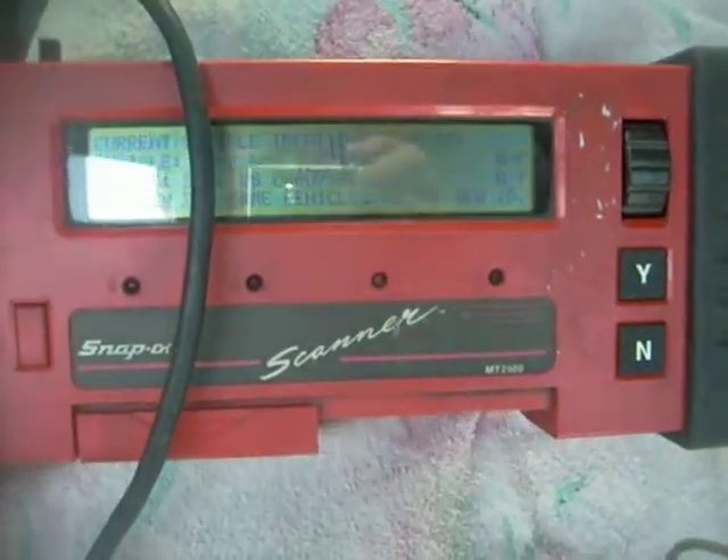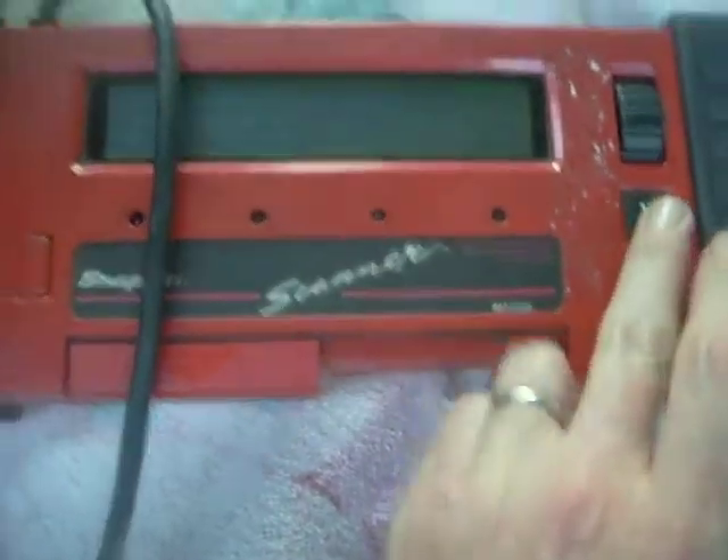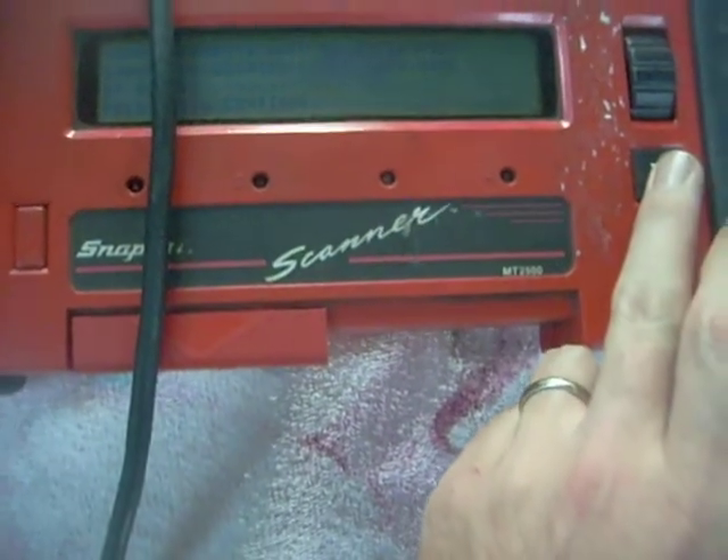It worked really good to set my cam advance. That's the vehicle — it's connected. The key's in.